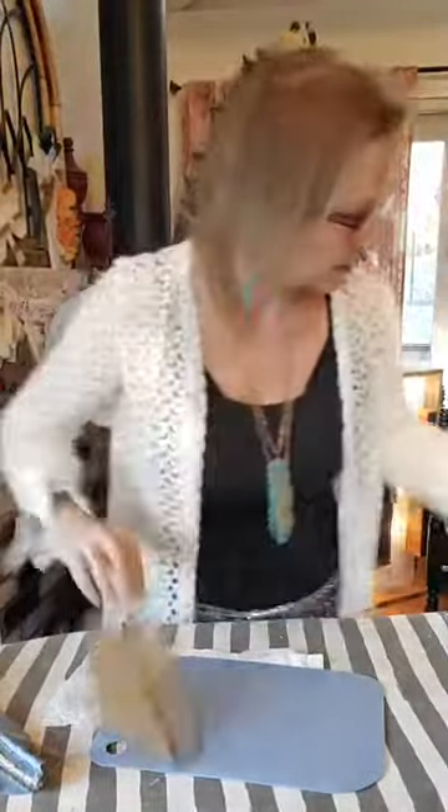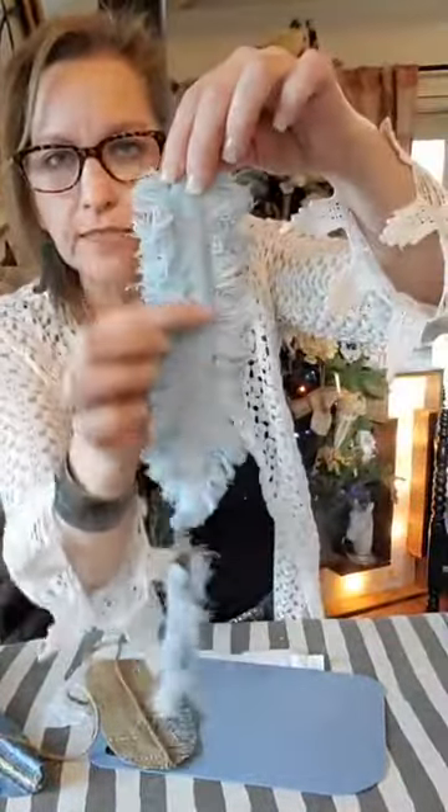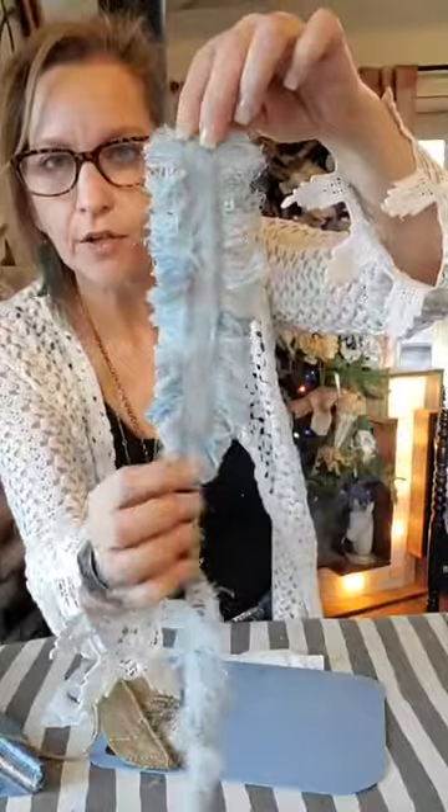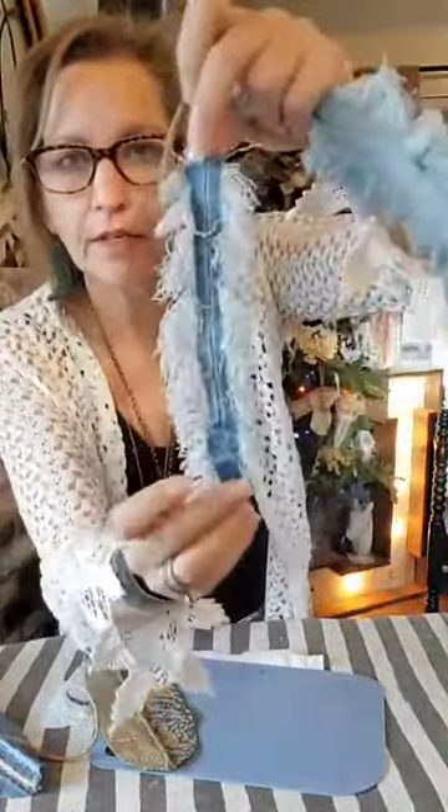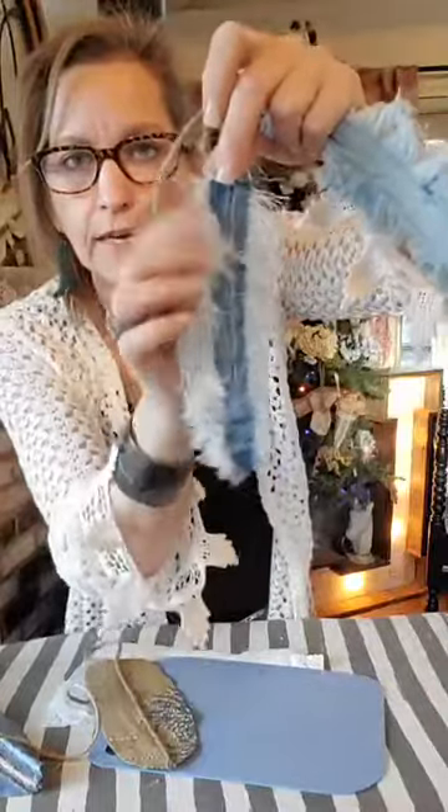You want it to be sealed because when we start fraying it's going to fray up to that glue line and stop. So everything here will be frayed but you'll have a center. Here's the one I did for the jean — it has this center. See, I got a little thicker on the glue on that one, which is almost good because this one was thinner using the seam.